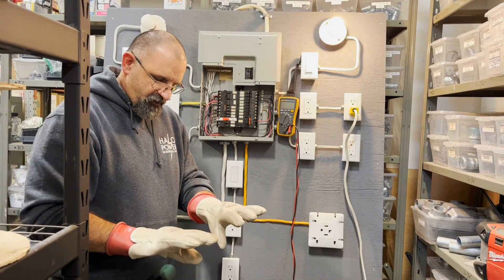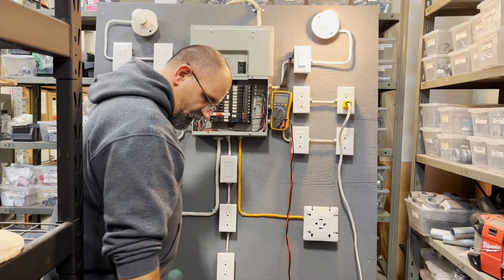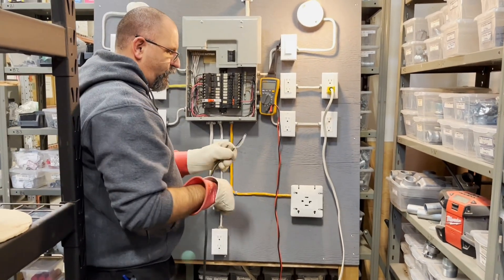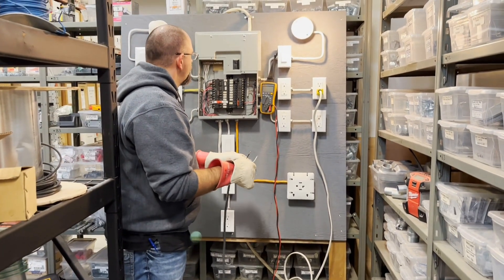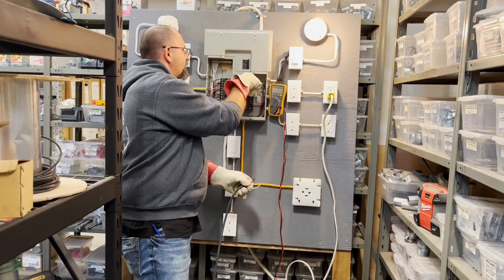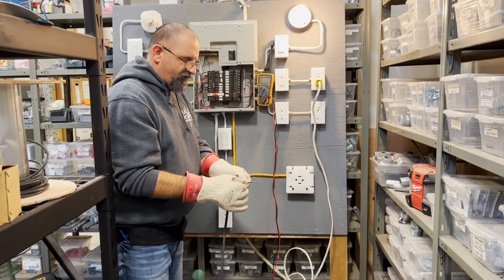These are gloves rated for a thousand volts. We've got the breaker shut off for the time being. What I've got here is just an extension cord plugged in, and I'm going to short the hot out to the neutral. We'll see if the breaker trips or if we just get some sparks. Breaker's on — let's see what happens.